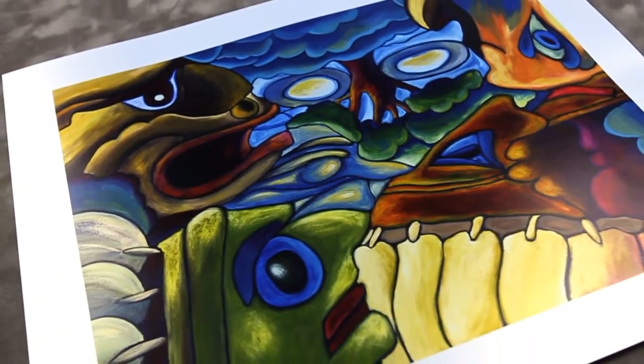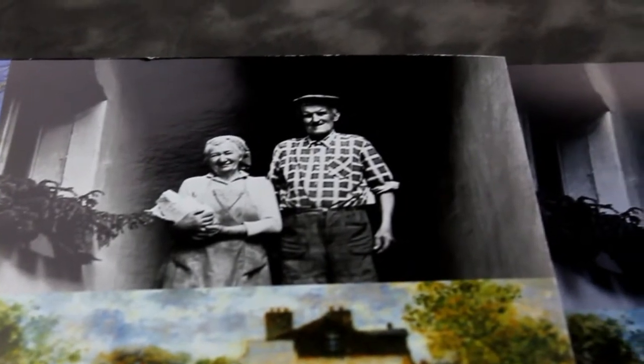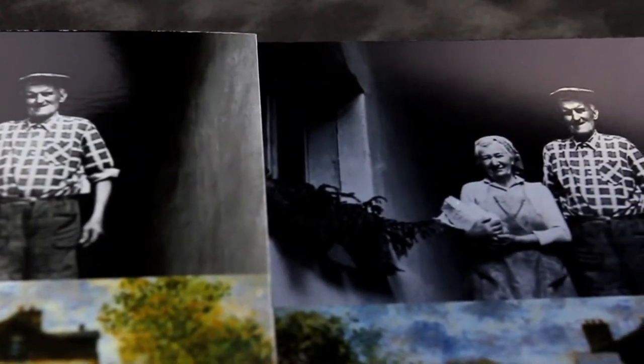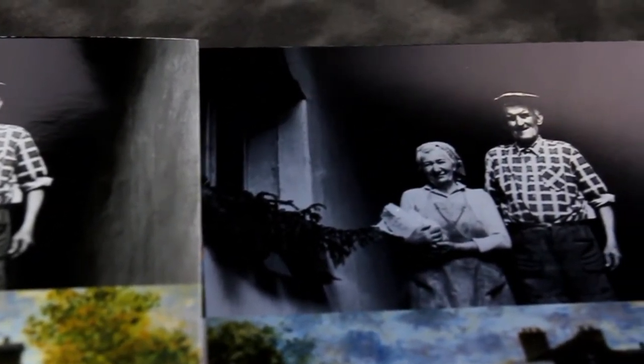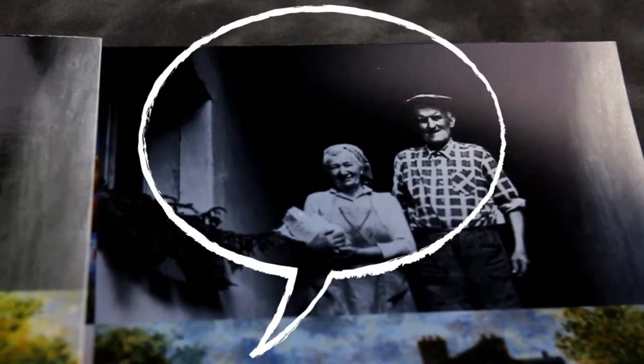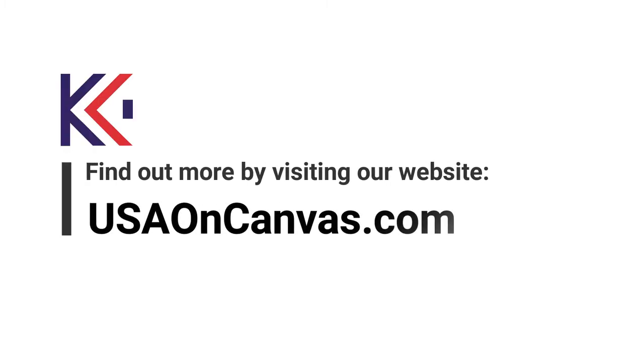What truly defines the end product of an image is the type of paper used to showcase the piece. The paper is what brings the image to life and helps define it — not only showing the delicacy of the work but also adding value to the piece. Here are some tips to help you decide what paper works best for your image: answer based on the subject matter and what kind of impression you want to leave for the viewers. For more information, visit USAonCanvas.com.